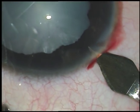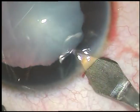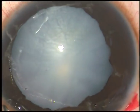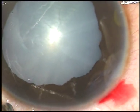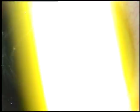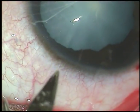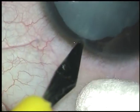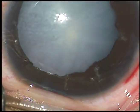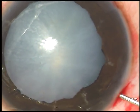I have placed the main incision just behind the limbus. I have cut the conjunctiva and then this is the main incision. The tunnel length is adequate — I don't want to put a suture. One side port has been made on the right side and another side port on the left side. I want to use bimanual irrigation-aspiration in this case, that's why two side ports.